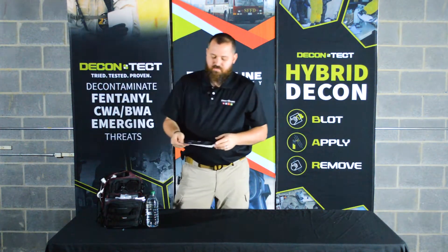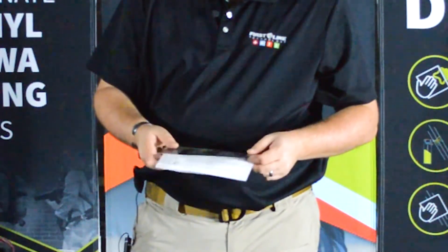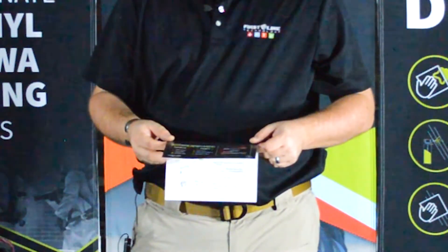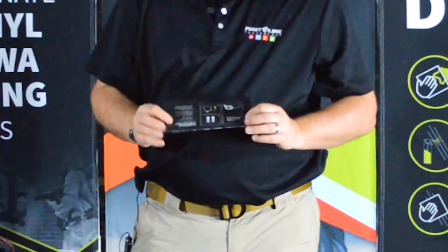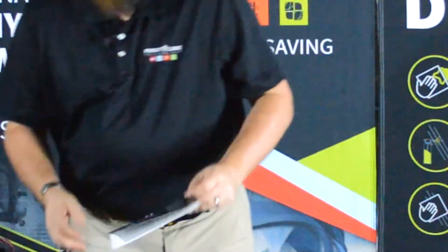There's an instructional card that comes with every kit. It's got some basic information on the front about basic safety and PPE required for synthetic opiates like fentanyl and carfentanil. On the inside, it's the procedure and how to use the kit. And on the back side, we actually have evidence collection and testing procedures for fentanyl. I'll go into that a little later.